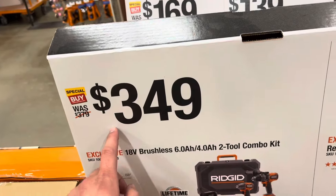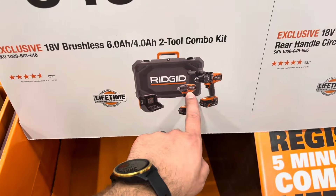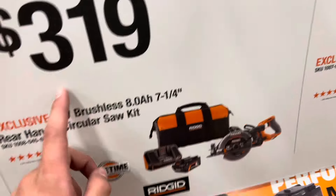I'm guessing they just haven't updated the tags, but this 4-mode high-torque hammer drill is actually $279. The rear handle is also $279.